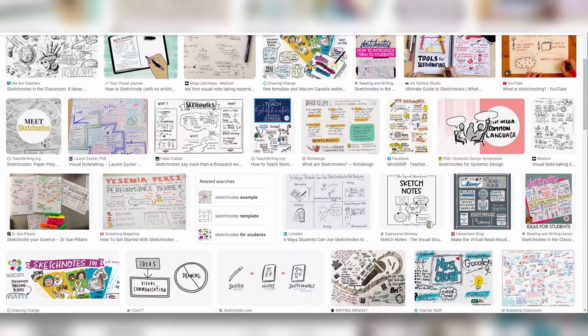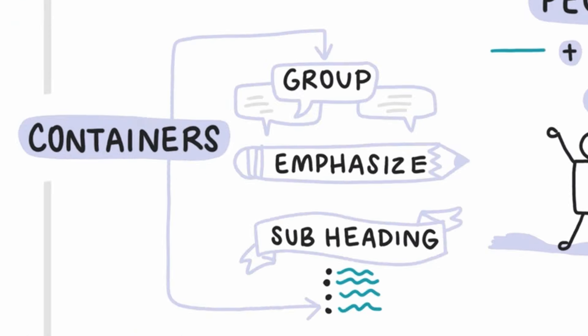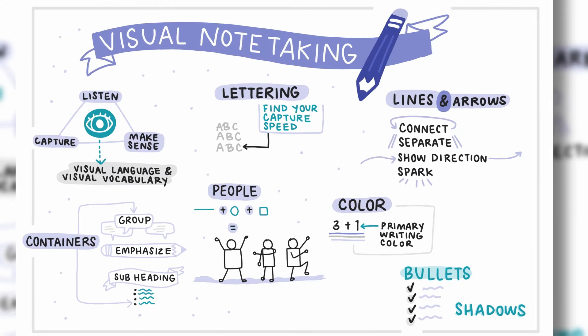If you look at most visual notes — go to Google or someone's website and look at a bunch of sketch notes — pick out all of those different elements. Chances are you're going to notice most of them are made up of the things I just went through: lines, containers, little people, different use of color, bullets, and shadows. That's what generally makes up a visual note or sketch note. As your confidence grows, you can continue to develop your visual vocabulary by learning how to draw different things and icons, incorporating those into your visual notes and developing your other skills over time.